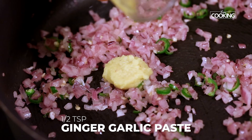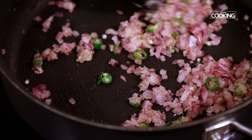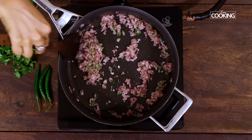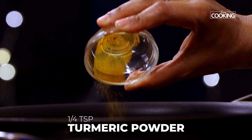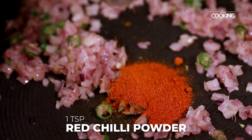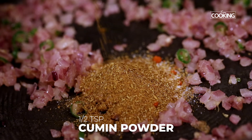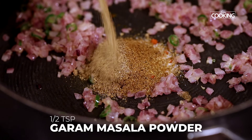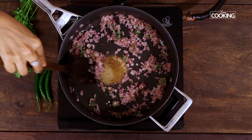Once the onions are transparent, add ½ tsp of ginger garlic paste. Now add all the spice powders: starting with ¼ tsp of turmeric powder, 1 tsp red chilli powder, 1 tsp salt, ½ tsp cumin powder, ½ tsp garam masala powder and ½ tsp chaat masala powder. Just mix everything.